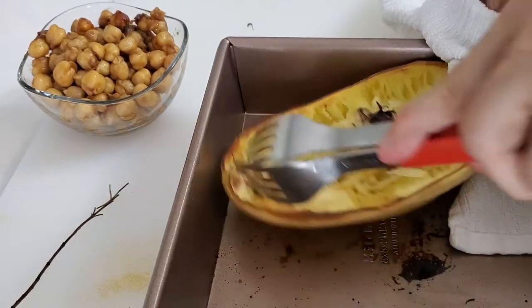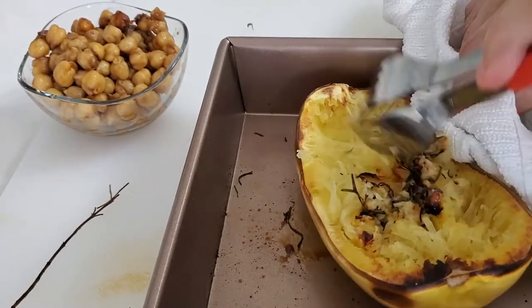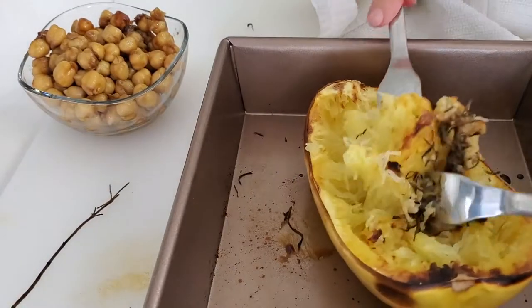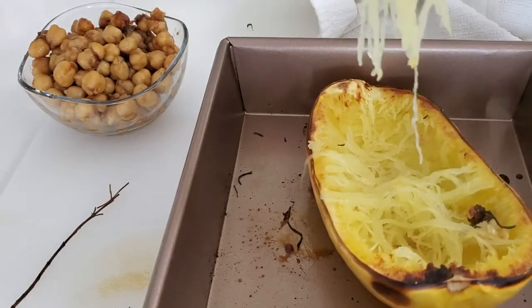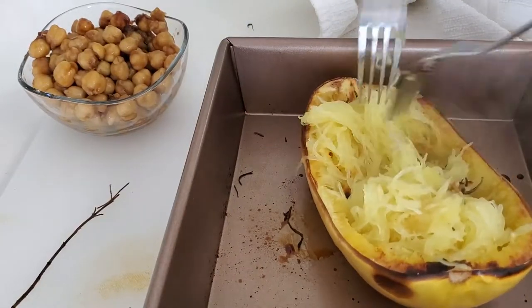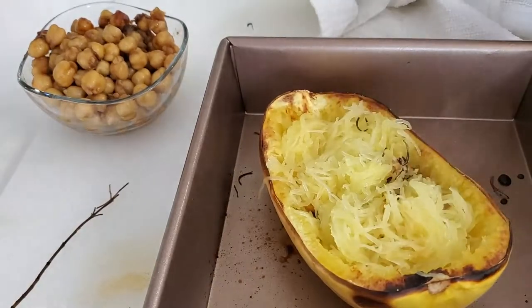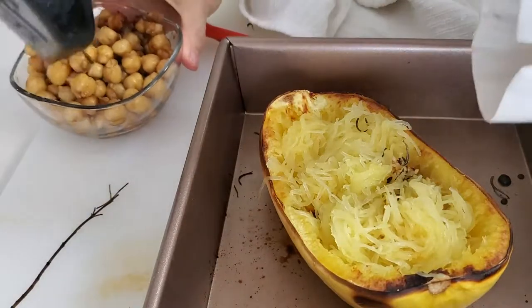So this is going to be our base of our meal today. On top we're going to add some garbanzos that I cooked and some that I toasted, so you're going to have some crisp and some softness to your dish. It's beautiful and delicious. As I put the center into the bottom, all of those flavors are going to mix, and the steam from it coming right out of the oven is going to flavor itself.